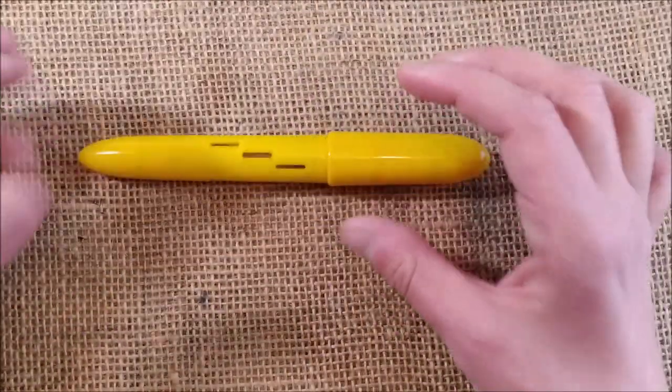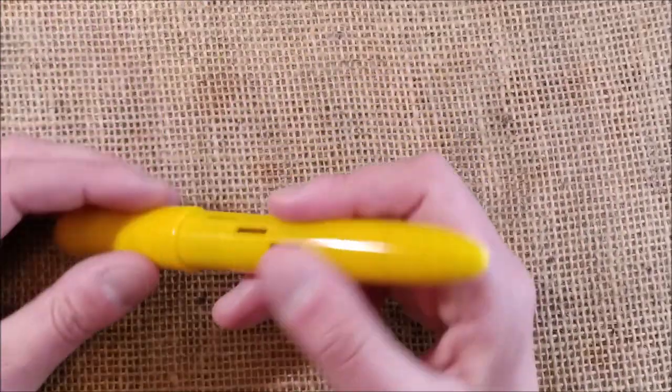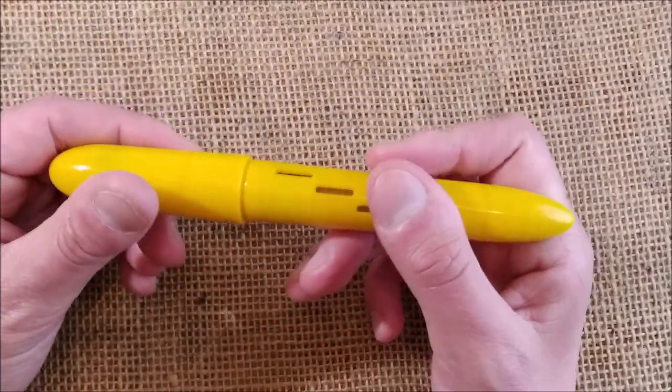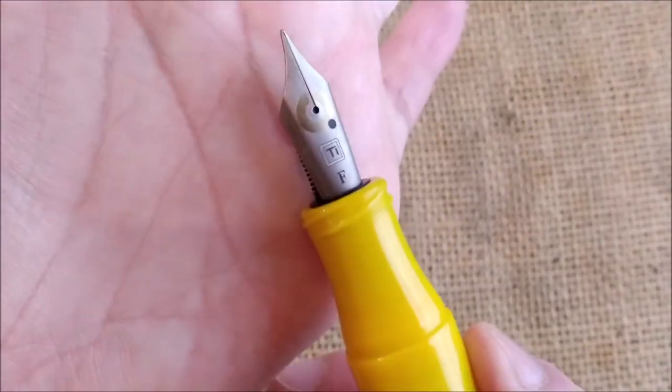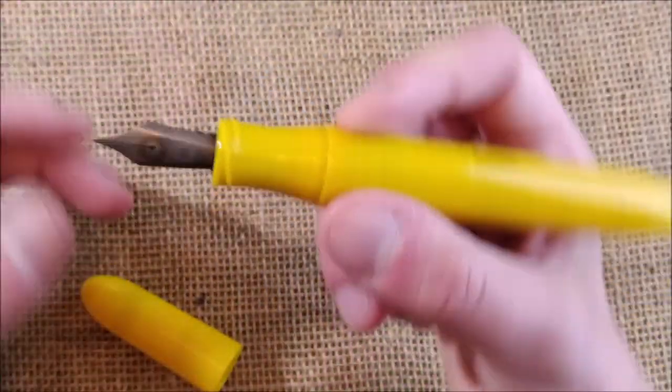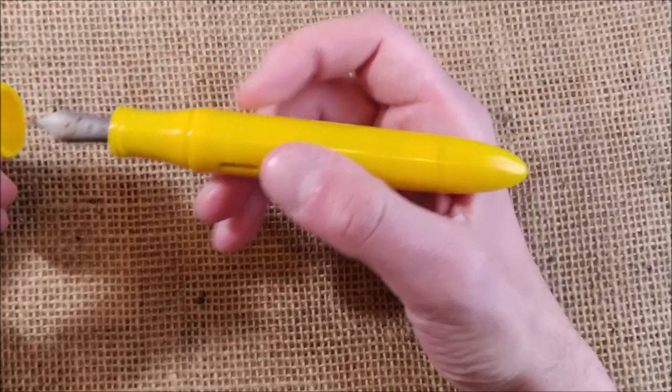Just before I show you this, I have here the William Shakur Titan, which is the one I already have. It has a number eight titanium nib and it is a 3D printed pen.